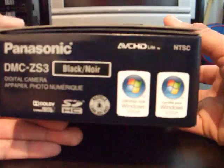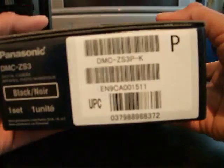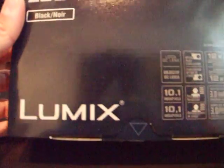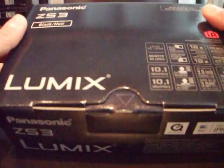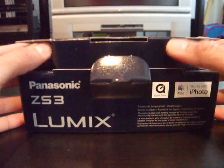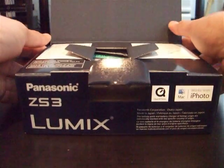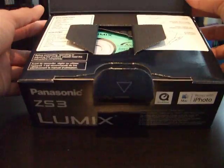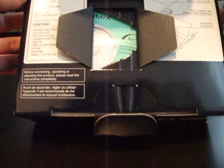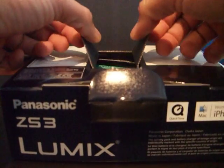This side — it does say NTSC output only up here, kind of hard to make out in black. Looks like any other Panasonic TZ box, if you've ever had one of those. It opens up just like that.